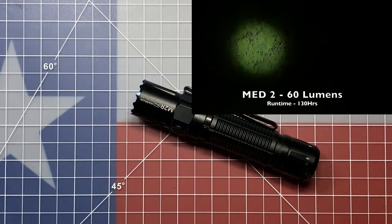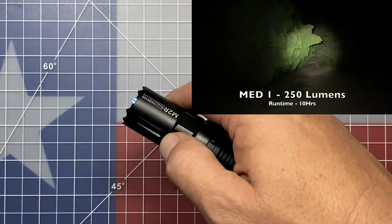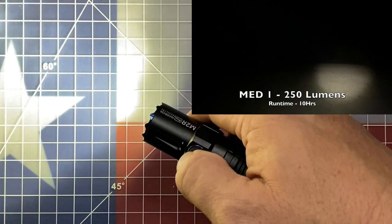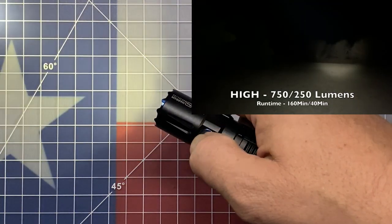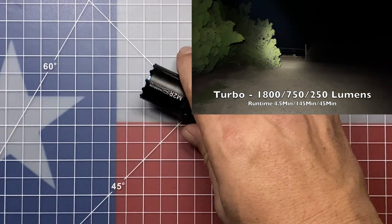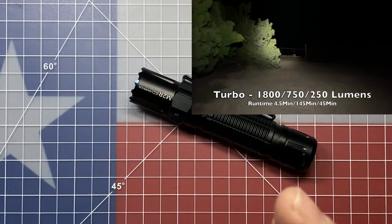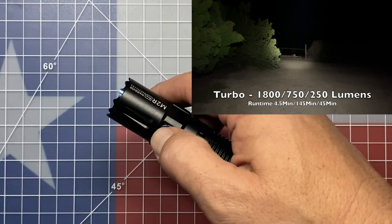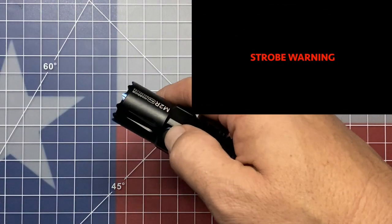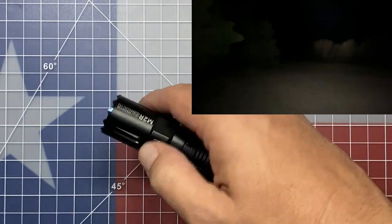Of all five settings — moonlight, low, medium two, medium one, and high — whichever setting you left the flashlight in is held in memory, so a single click on the side switch will bring it back to that mode. You can also access turbo mode with a quick double-click of the side switch, which gets you into the 1800-lumen turbo mode, and a single click to shut it off. To access strobe from the side switch, it's a triple click — one, two, three — to get into the strobe function, then a single click to shut it off.